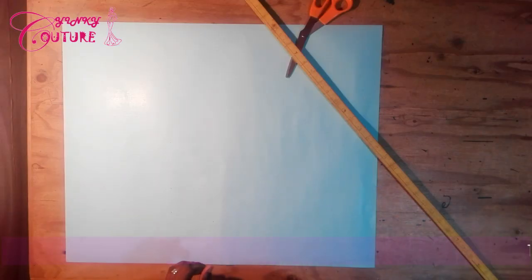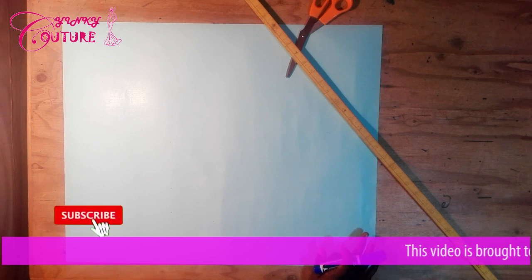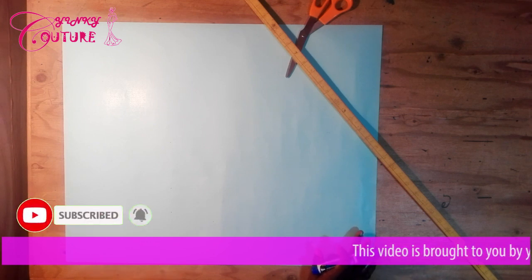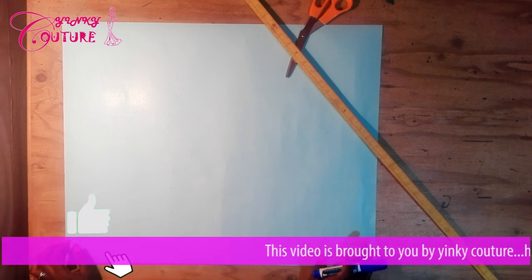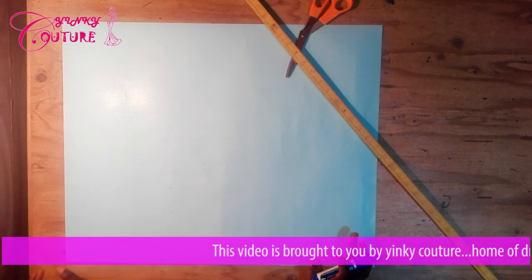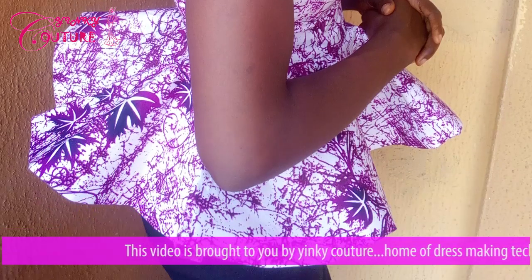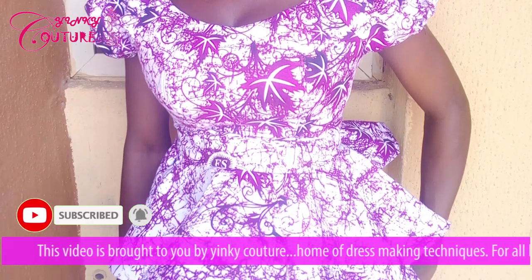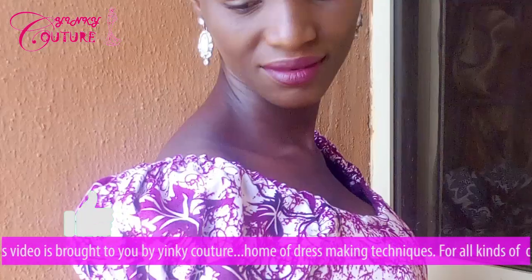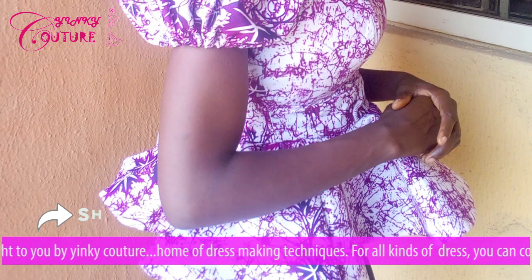Hello viewers, welcome to Inki Culture channel. In this channel I share a lot of sewing tutorials and if you are new to this channel please consider subscribing. Today I'll be sharing a video on how to make a 720 degree peplum off-shoulder poster blouse. This type of off-shoulder blouse will have a two-inch band under the bust and an elastic sleeve.